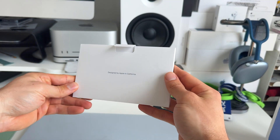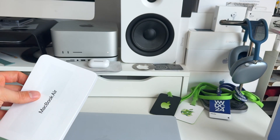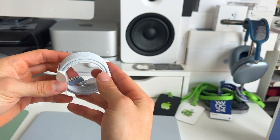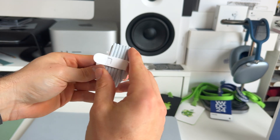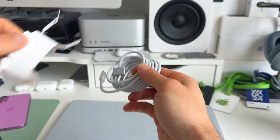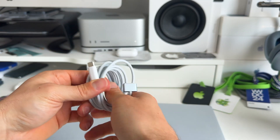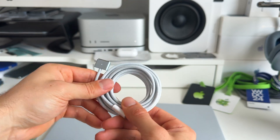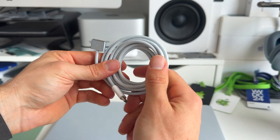Let's have a look at the paperwork — nothing special there. And the braided USB-C to MagSafe cable — that's a really nice touch. It feels really strong and sturdy, and it's nice that it matches the same color as the MacBook Air.